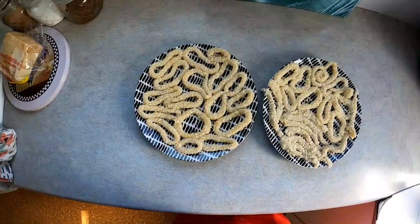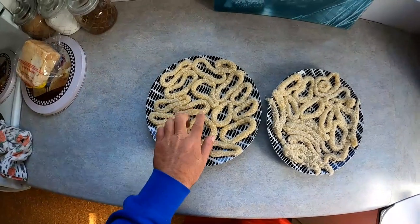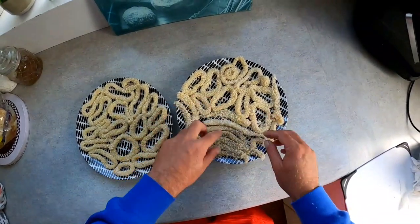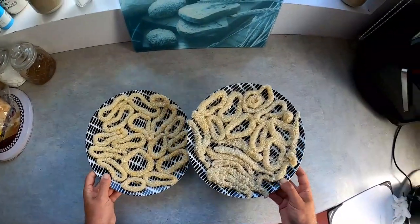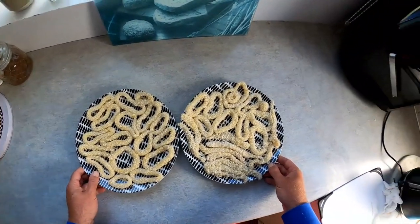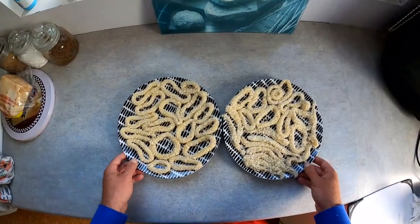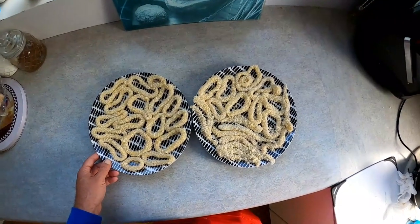Alright guys, there you go - that's one whole squid. There's some calamari rings and a few tentacles crumbed. It goes to show you get a fair bit out of one squid, so that's plenty. After you crumb it, put it in the fridge for like an hour to let the crumbs set, so when you throw it in the oil they stay together. I'm going to whack this in the fridge for an hour and then cook it up.